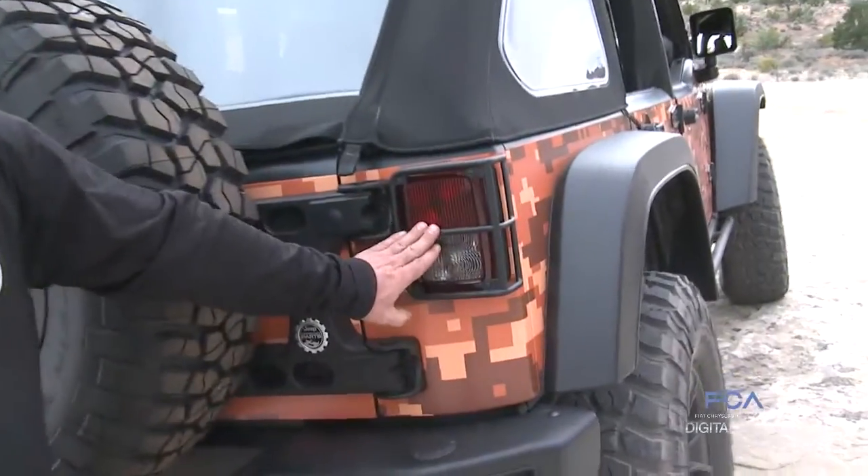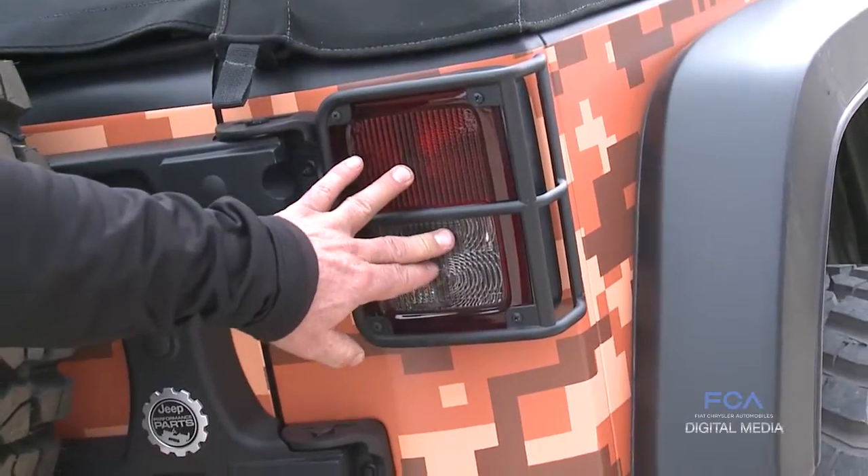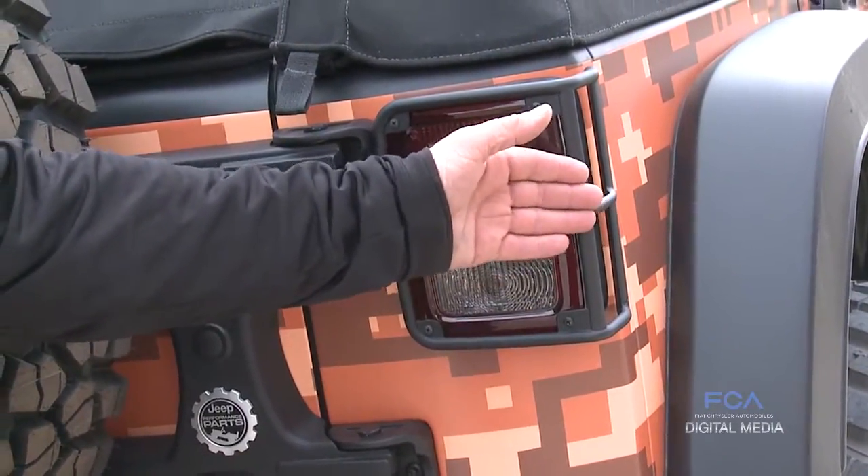Around the back of the vehicle we've got our tail light guards. It's a cast aluminum guard that protects the plastic taillights from tree branches and that kind of thing.